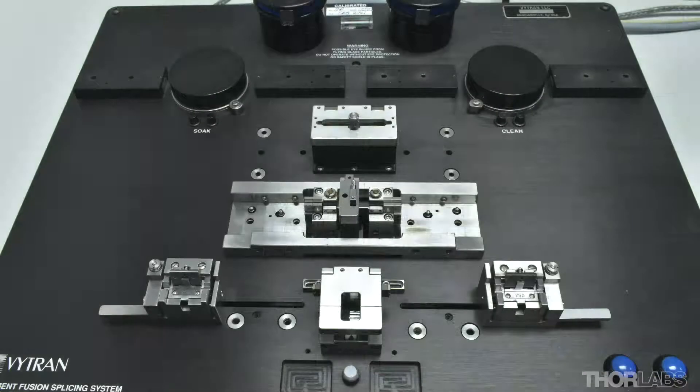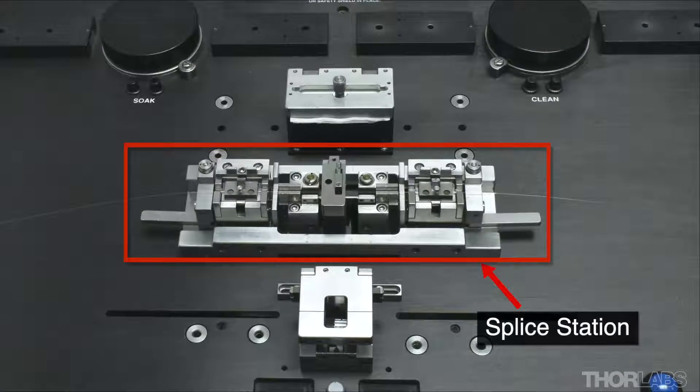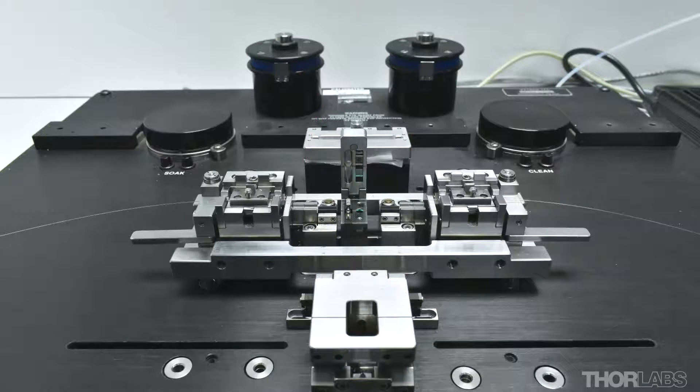If you have not yet watched the videos about stripping, cleaning and cleaving fibers using an FFS2000, click on the annotations or see the description below for links to view these first. Splicing is carried out at the splice station on the unit. To produce high performance splices that have low loss and high proof strength, it is vital that the fibers are loaded and unloaded at the splice station correctly using the transfer jig. Click on the annotation or see the link in the description below to view another video which explains this process in more detail.